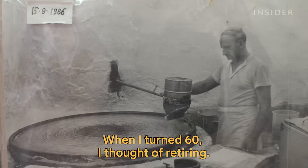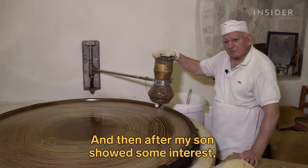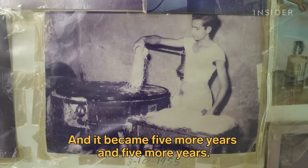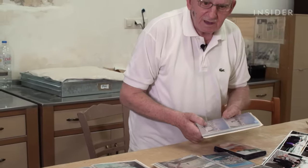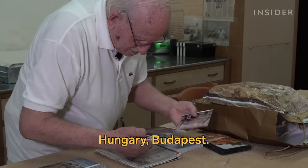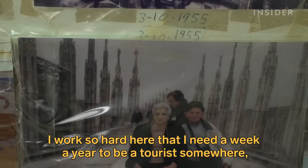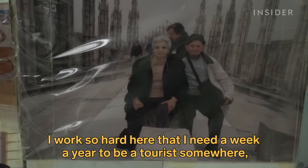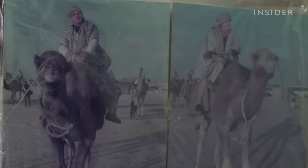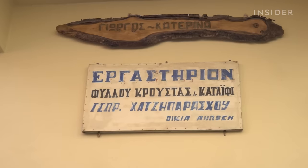He didn't expect to still be working there at this stage of his life, saying that he kept telling himself he'd have just five more years. Just as Yorios' business depends on tourism, he too loves to travel when he can. If it weren't for the COVID-19 pandemic, he would have visited the Netherlands to see friends he made when they visited his shop year after year.